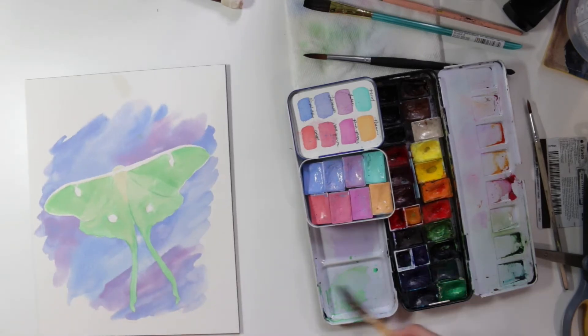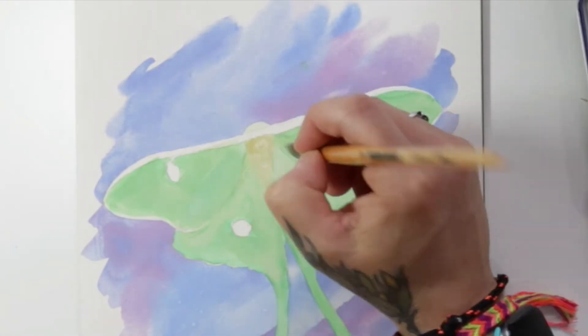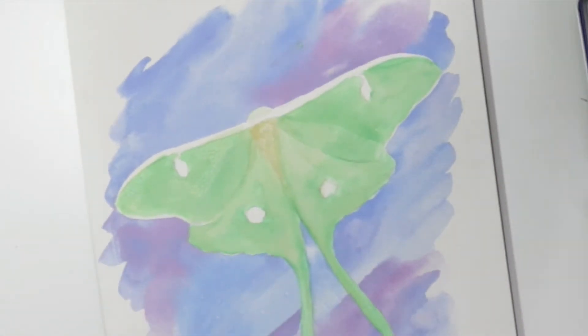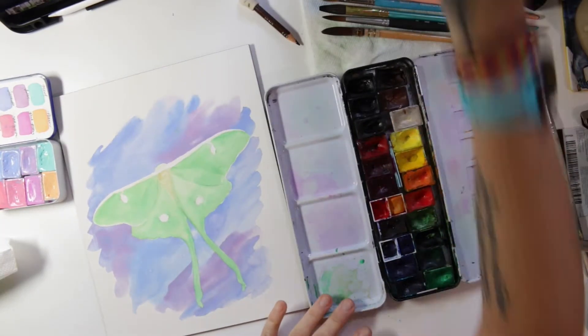Notice how there's that little section where the wings overlap — I'm trying to keep it so it looks a little transparent. It's hard for me to explain, but you can see both wings at once, so I'm kind of trying to keep that effect going there.